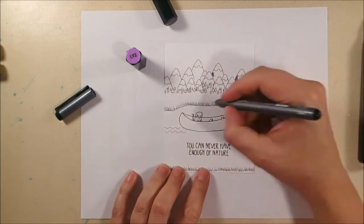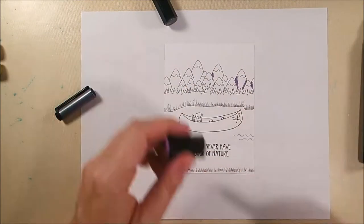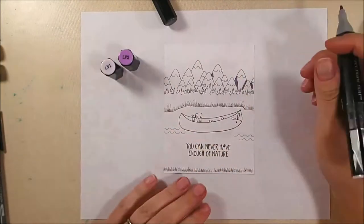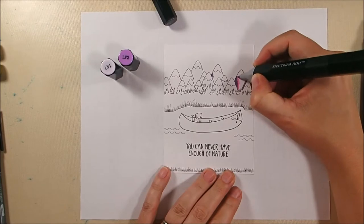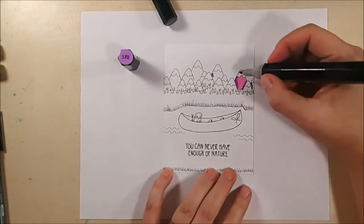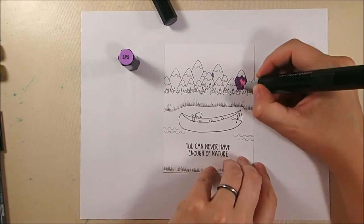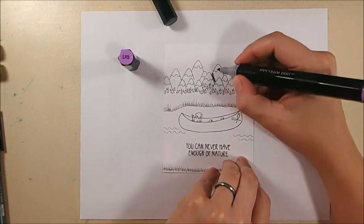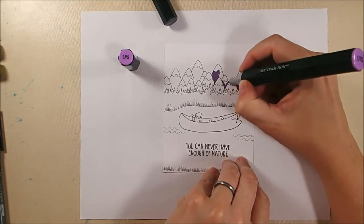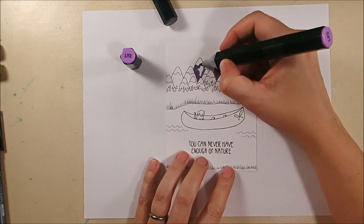Here I'm filling in my lake shore with a Copic liner and adding a little bit of extra grass here and there to fill in the areas where the grass stamp itself didn't complete the shoreline. There is a lot of coloring in this video and it's kind of lengthy so I didn't show the stamping, but if you're interested in masking techniques I have some on my channel.